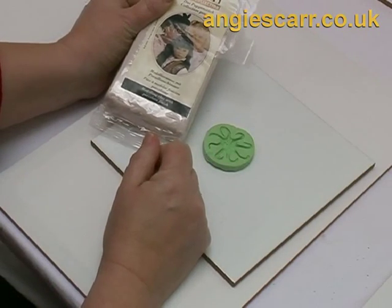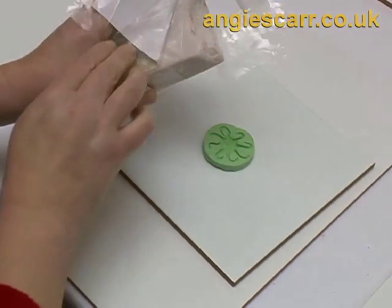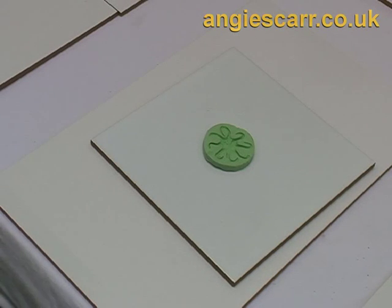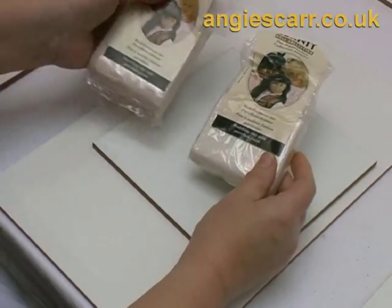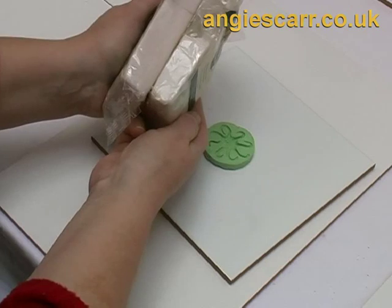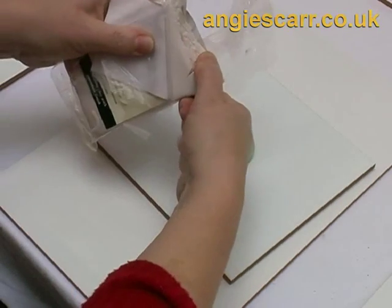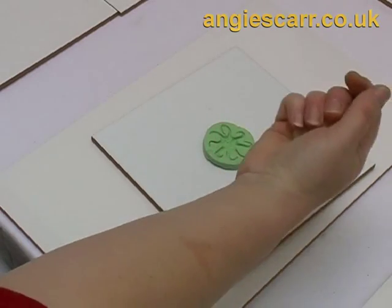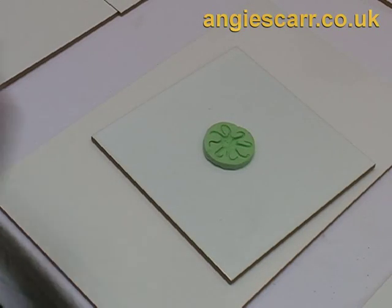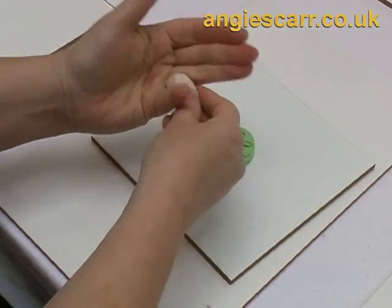I'm using Cernit doll biscuit colour - you can also use the porcelain colour in Cernit. I use Cernit because it has quite a waxy feel and doesn't stick too hard into the mould; a sticky clay won't come out of the mould with as much definition. Kato and probably Fimo would work quite well too. Each clay needs to be warm enough to press into the mould but also cool enough to take back out - in some cases this might mean leaving the clay in the mould to cool a little before removing it.